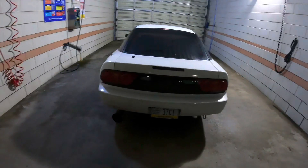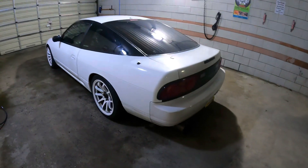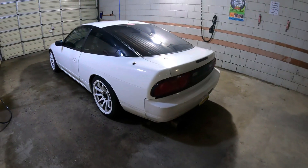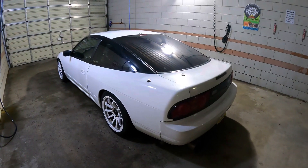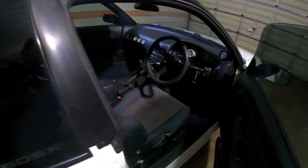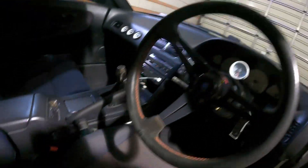Here's my 180SX. I've had it for a little while now and I wanted to do an update video on one of the things I changed and did to it. The interior is basically the same — I pretty much just cleaned it up and got a radio.